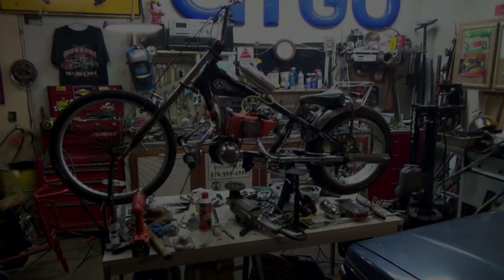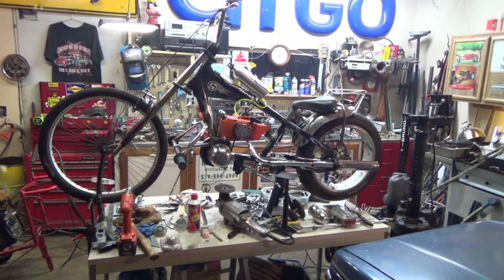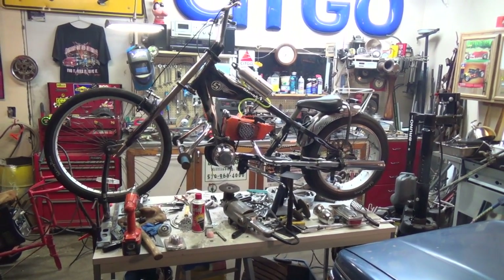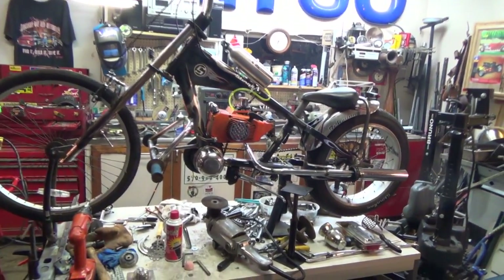Hey guys and gals, it's me George the shade tree fix it man. I'm out here in the shop getting ready to head into the house, and I've been puttering around on the bike some more today.